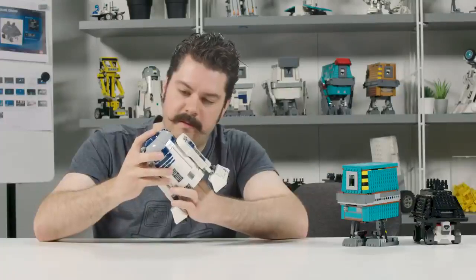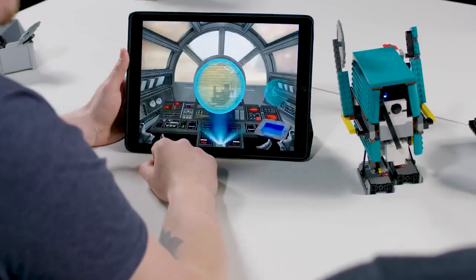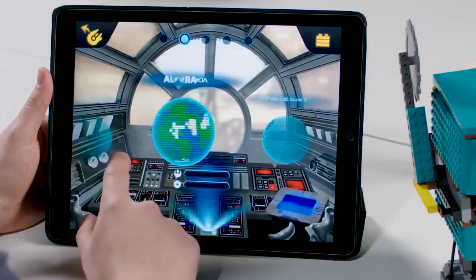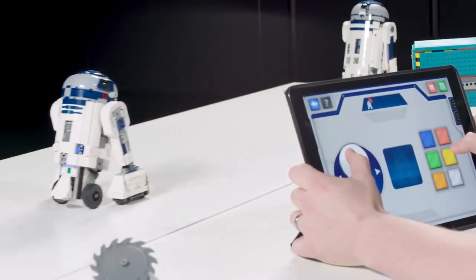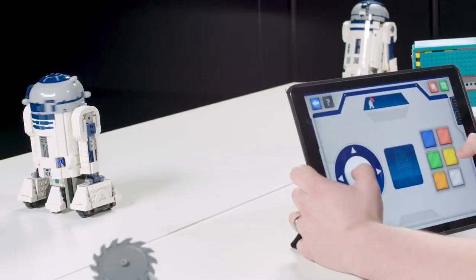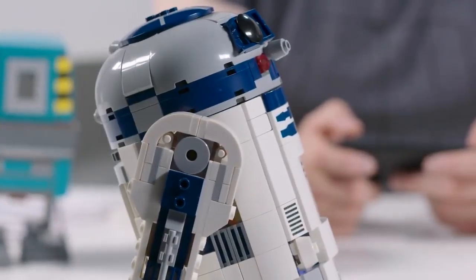Boost is an experience where kids get to use physical bricks, merge those with motors and an intelligent hub, and use an app experience to code their robotic creations. You can bring these droids to life in new ways that you never thought possible with a LEGO set. We've used original sounds and music from the movies to really give a new emotional layer to the entire droid experience.